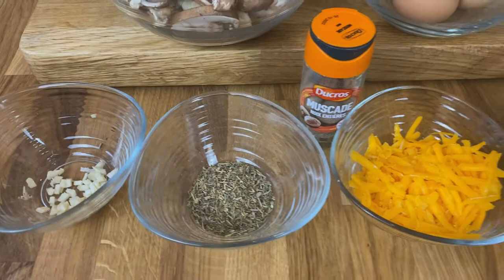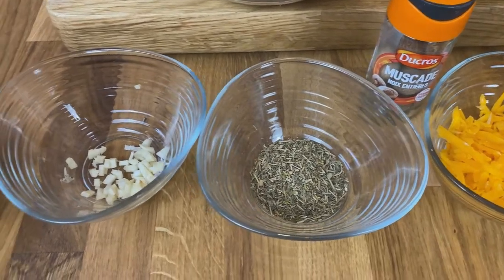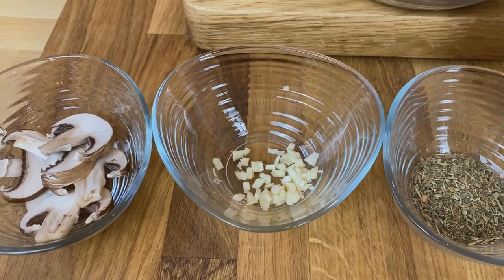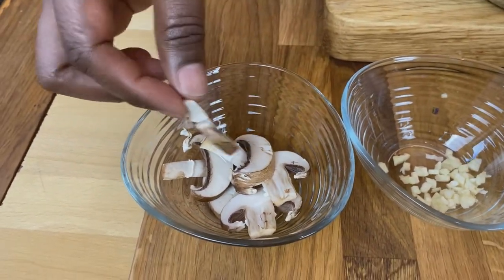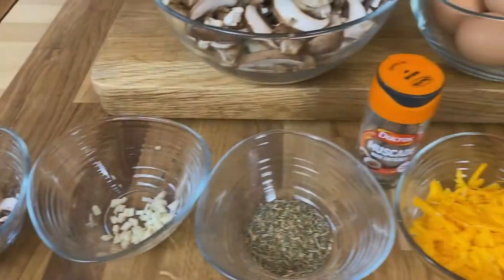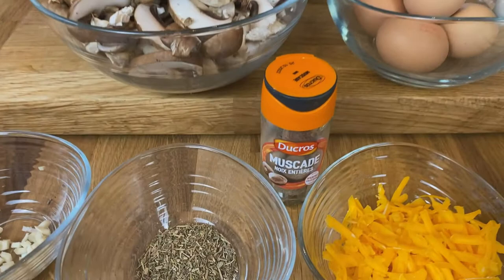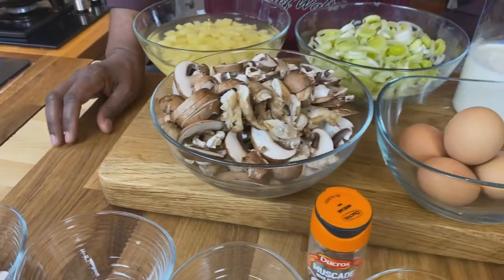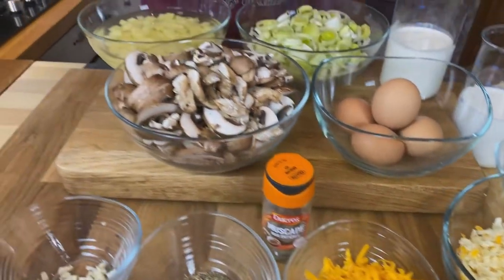Once we have our crust and our filling, we'll add a couple of things to enhance it. We've got some garlic to use when we sauté our vegetables. I've got just a few sliced mushrooms reserved — these are just going to finish and top the quiche. With our filling, we'll add just a touch of nutmeg. Anytime you're doing a filling with a bechamel-type or cream, milk, and egg base, nutmeg really helps bring out those flavors — a little bit goes a long way, and it's best freshly ground.